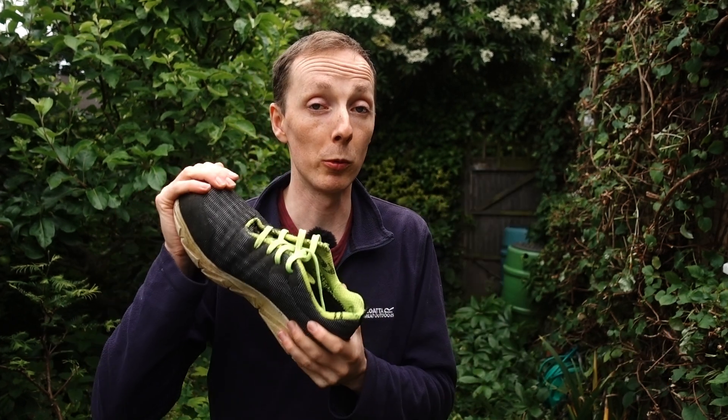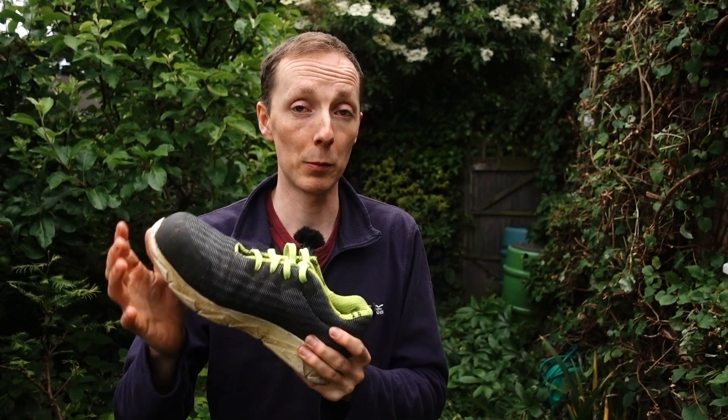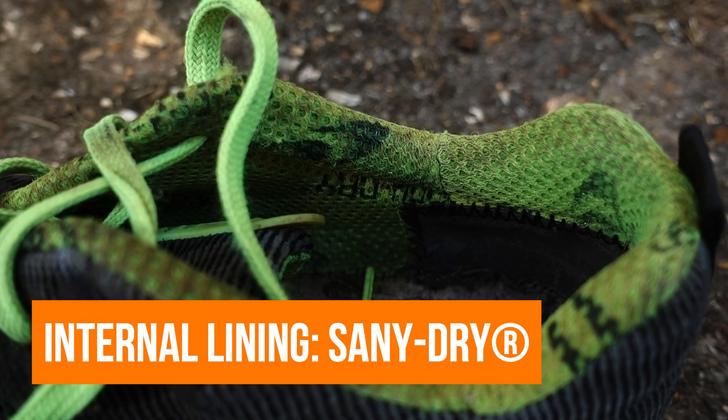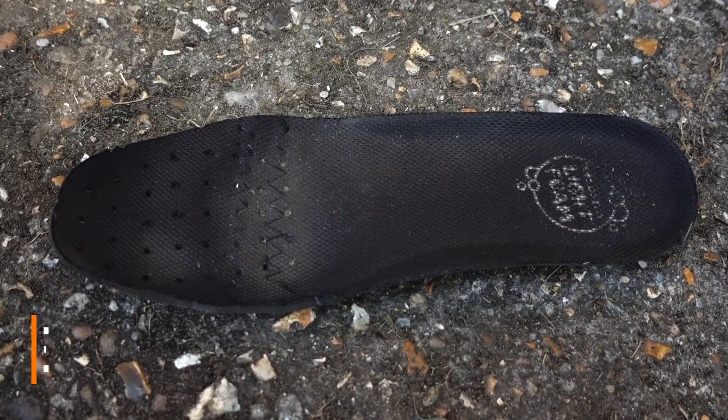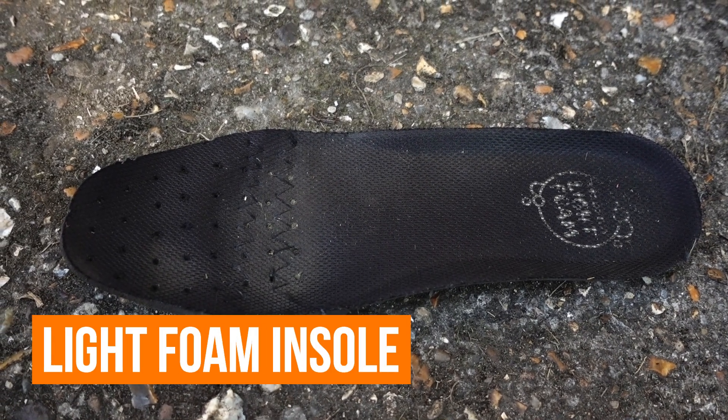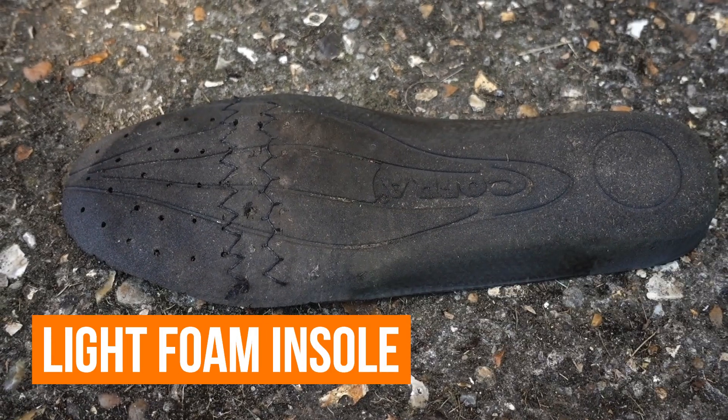The upper is a breathable and abrasion resistant fabric with an internal liner designed to wick away moisture to keep your feet nice and dry. You have a Kofra own brand light foam insole made of polyurethane foam with breathability holes at the toe end.